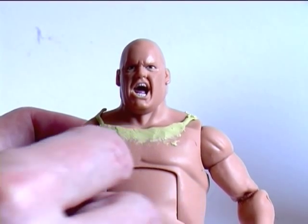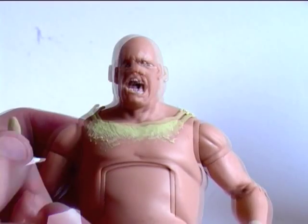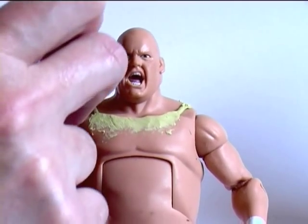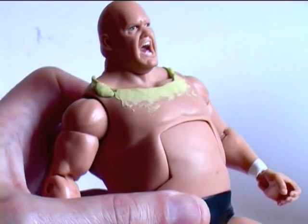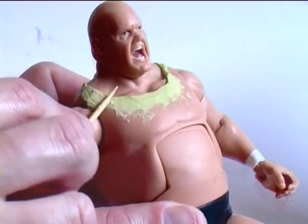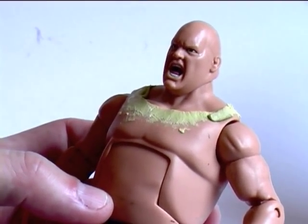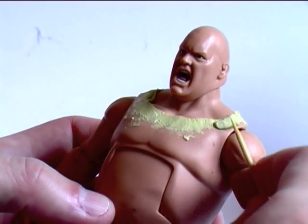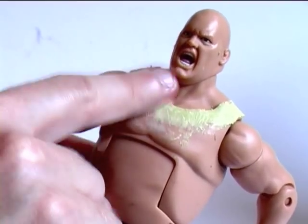To even up the neckline of the singlet, I'm going to place some epoxy clay in the recess behind the figure's collarbone. I've got a very small piece of epoxy clay, placing it there, and then dipping my toothpick in water, I'm going to smooth that into the recess. Then I'll do the same with the recess behind the collarbone on his left side. I'm constantly dipping my toothpick in water, or the epoxy clay will adhere to it. Then I'm smoothing the surface of the clay with my wet finger.